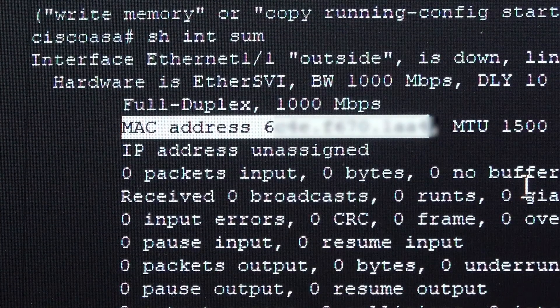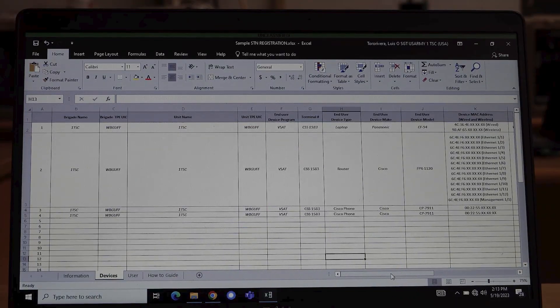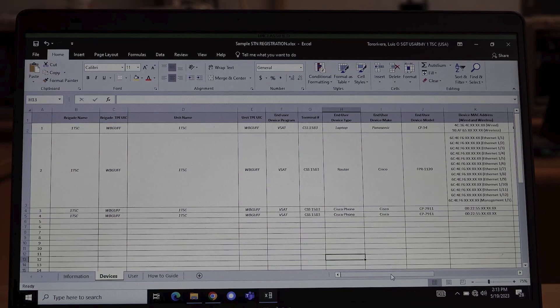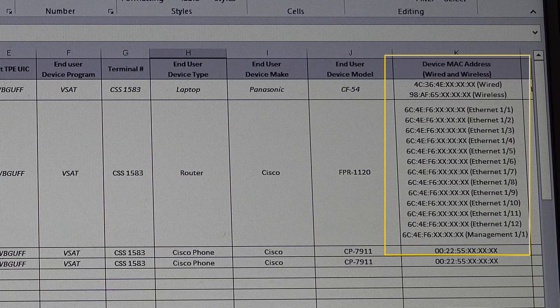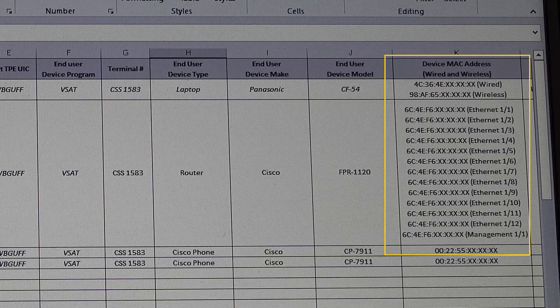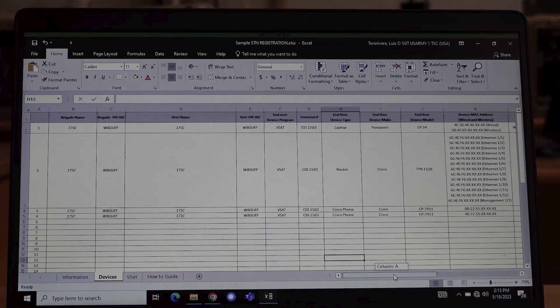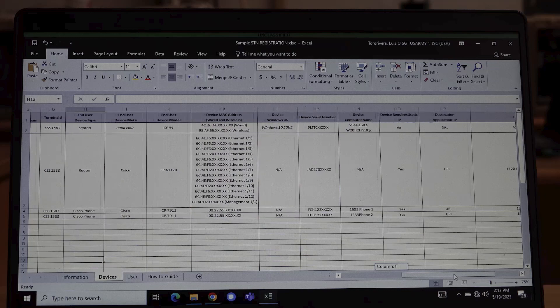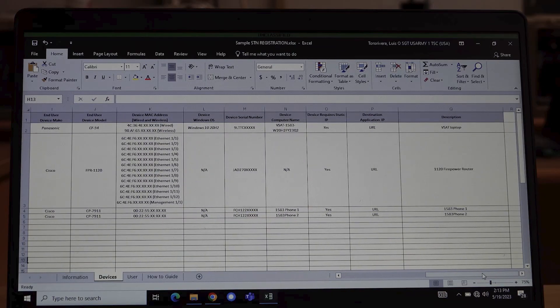Next, we will fill out the SDN registration spreadsheet. Do not alter the structure of this workbook. Enter the information for your VSAT, router, and all devices that are part of your VSAT network. Please ensure to enter the items in the same format as the example provided. Ensure that you use your Brigade TPE UIC and your Unit TPE UIC. You can find your TPE UIC on your TPE hand receipt.